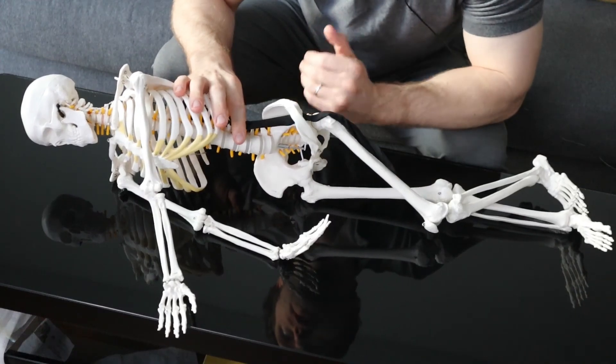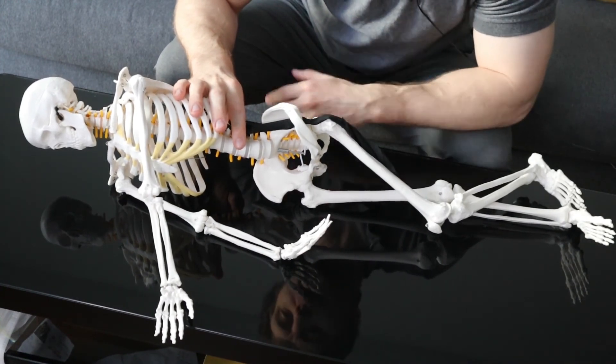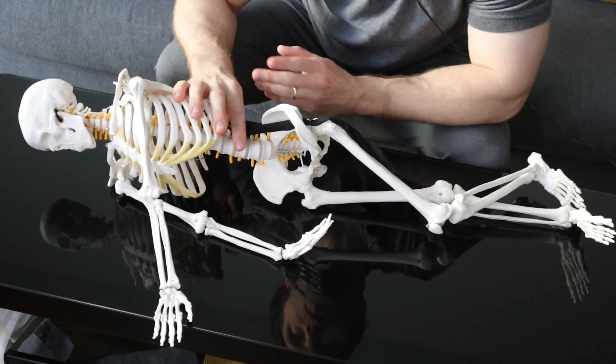If you liked this video, please subscribe to Riley Rehab and like this video. I'm coming up with new content all the time, so I'll see you next time.